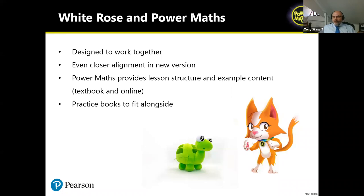I'll hand over now to Simon from Pearson, who will talk you through some of the things that previous Power Maths teachers have asked for — and hopefully you'll see that we've listened.